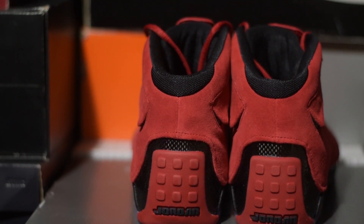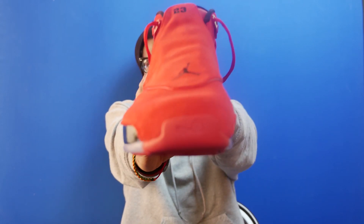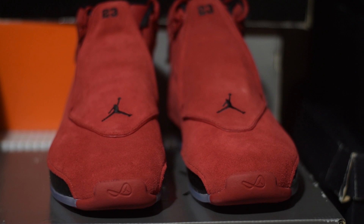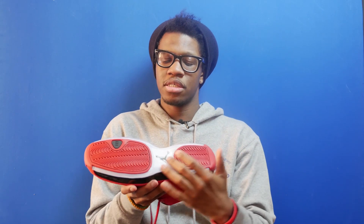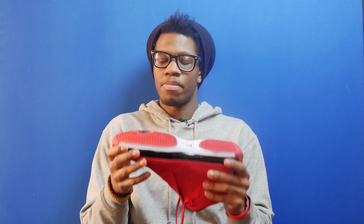You have the rubber heel tab with the black Jordan logo close to the heel of the shoe. On the toe you have a Jordan Unlimited sign, a black Jumpman on the shroud, a black Jordan 23, and the outsole is an icy translucent outsole with red rubber panels on the bottom.